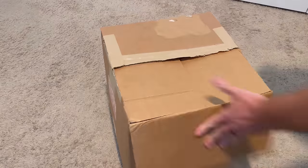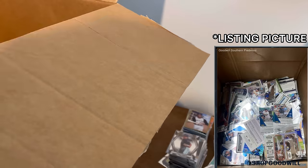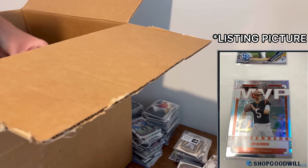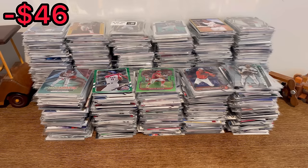I bought this lot of sports cards from Shop Goodwill for just under $50, and here were a couple of the listing pictures that helped me make my decision. What is up everyone, I hope you all are doing well. In today's unboxing video we will be going through this massive lot of cards that I purchased from Shop Goodwill for $46 and some change. We have a mountain of cards to go through — I believe it's 20 pounds — so let's get straight into this unboxing.